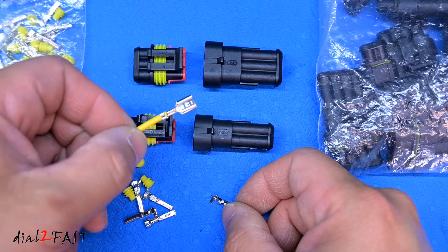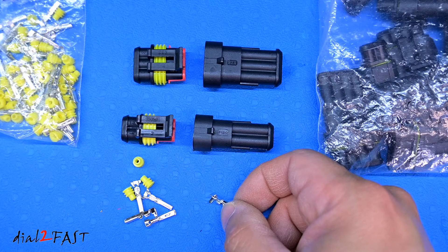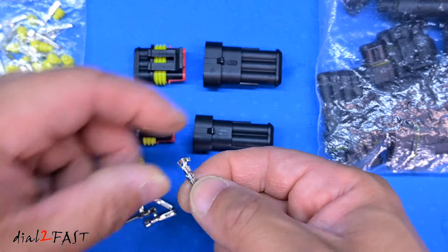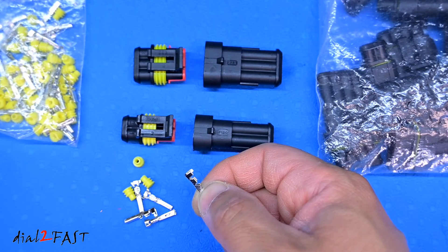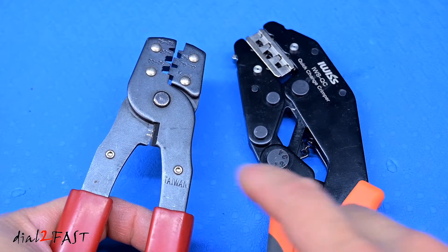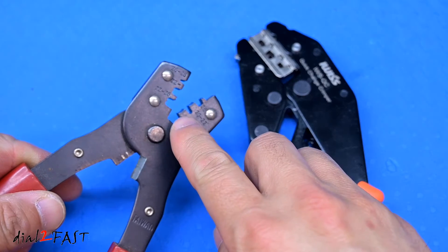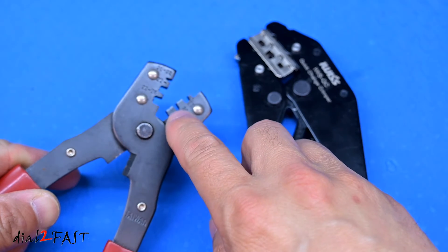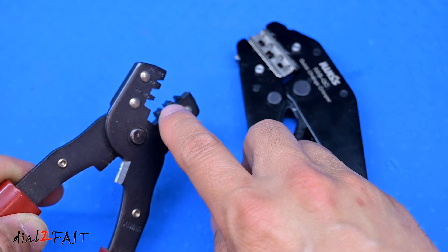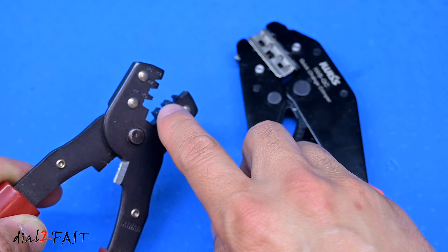Besides crimping these type of spade connectors, if you have any type of connector used for fog lights or other automotive accessories, the connectors that go into those have the same type of crimp, so you can use the same method. Now as a comparison, let me show you this cheaper crimper. As you can see looking at the die itself, this is not an interchangeable die, and there's only one size of crimping throughout the length of it.